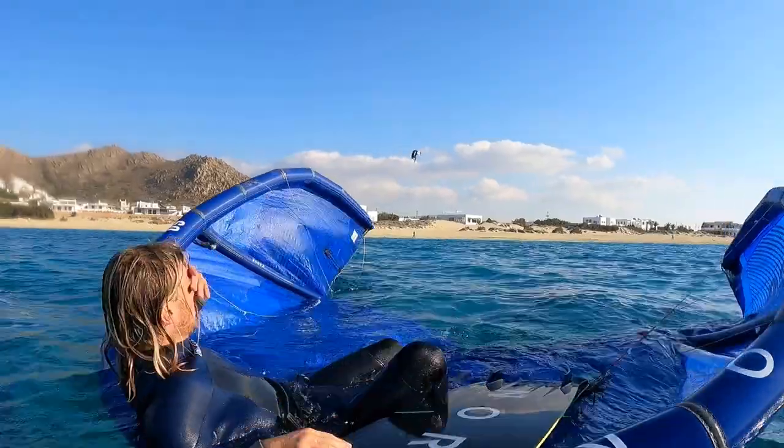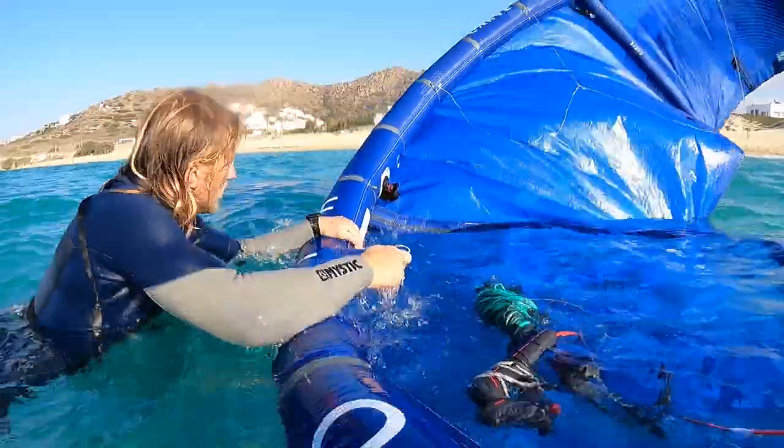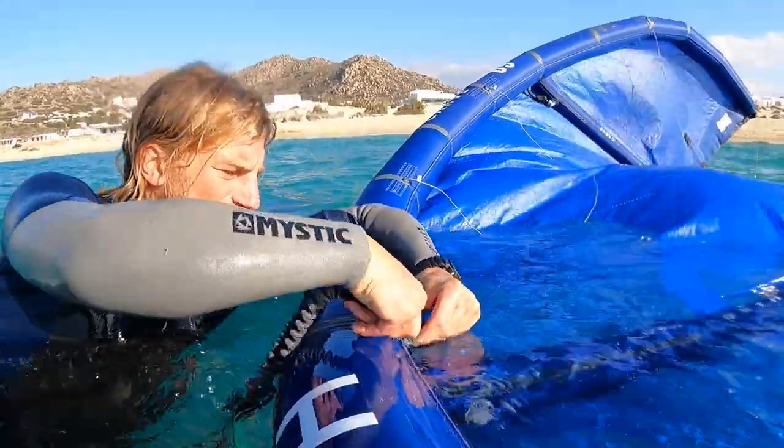If there is no wind at all, you can always use the kite as a small boat. If you see that you are close to the beach and you have enough energy to swim, connect your safety leash on the pump connection and start swimming towards the beach.